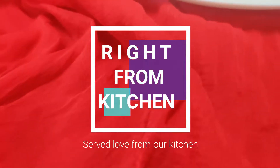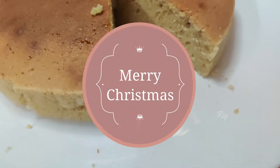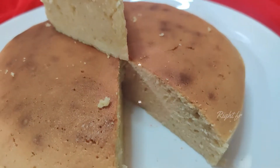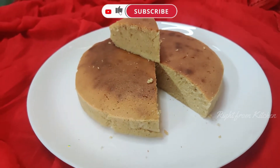Hi friends, how are you doing? I am ready for a simple cake with a few ingredients. This is a simple cake. If you want to see the video, please don't forget to subscribe to the channel.